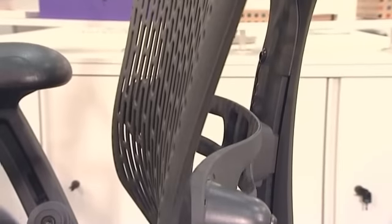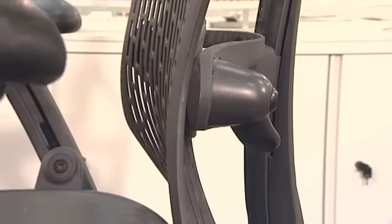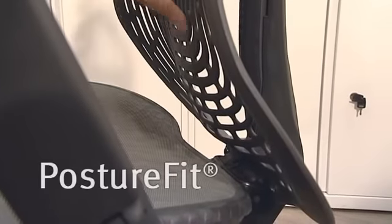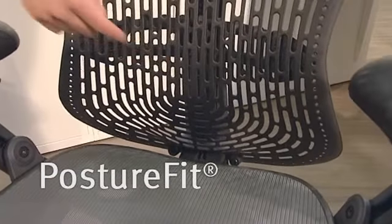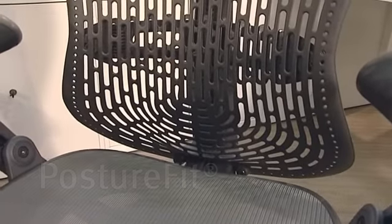Mirror has a shaped backrest which follows the lumbar curve and helps correct slouching. But if we want to prevent slouching, the real solution is to support the pelvis, not just the lumbar region. The passive posture fit in Mirror promotes a healthy posture — it's in exactly the right position to support the pelvis and avoid backward rotation.